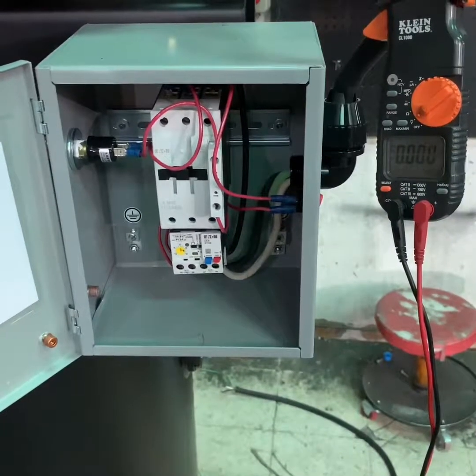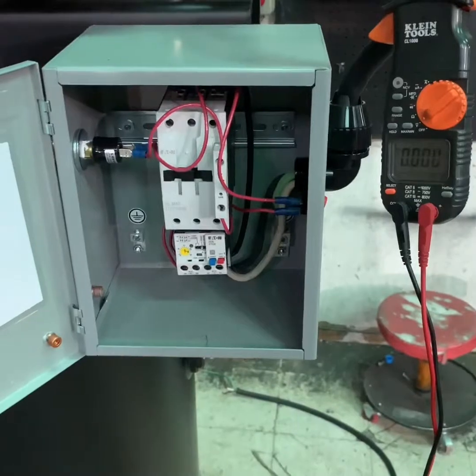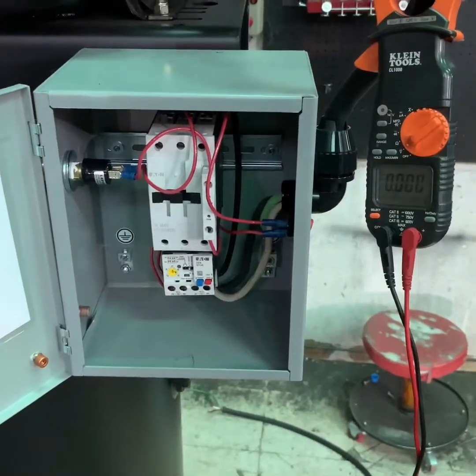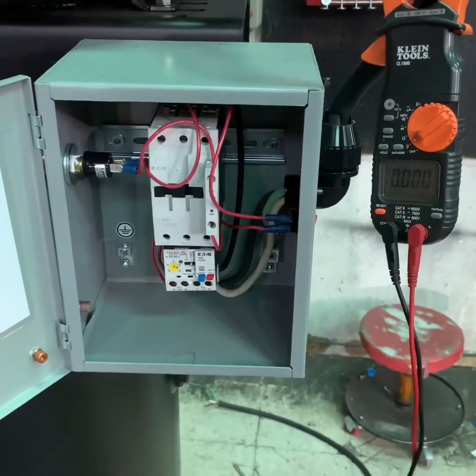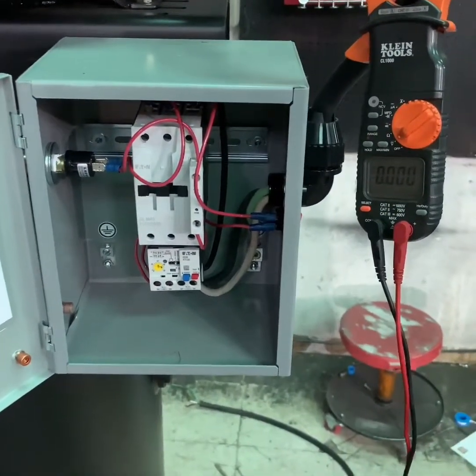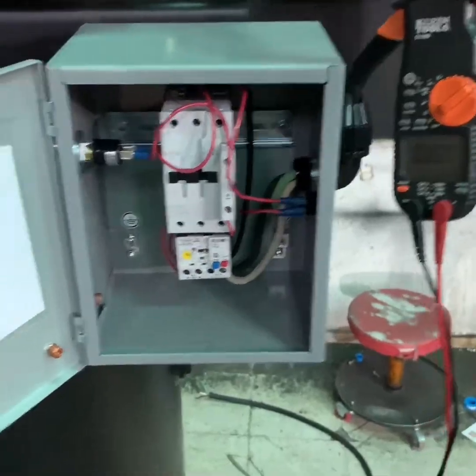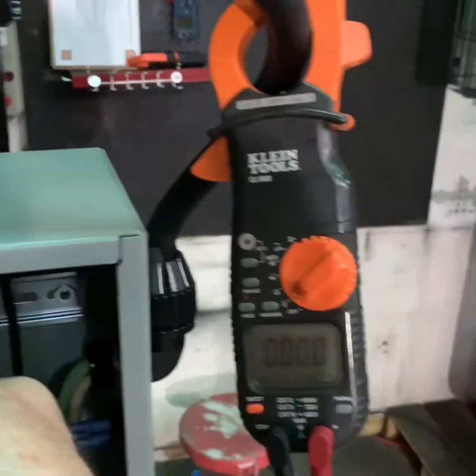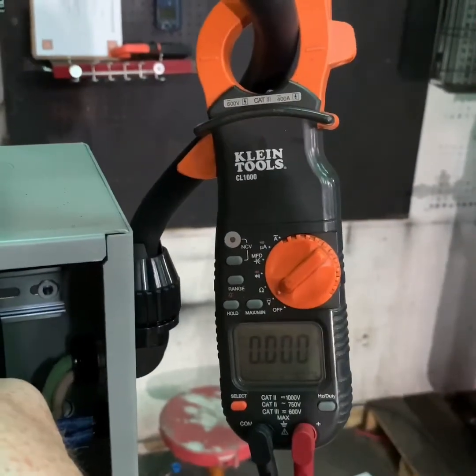Once you feel you're sure that you've turned off the power to the compressor and disconnected any additional power sources that might operate the air compressor, you want to use your multimeter or an amp probe to check to make sure that there is no power being delivered to the air compressor. Use your multimeter to make sure that you don't have any operational power going to the compressor systems.